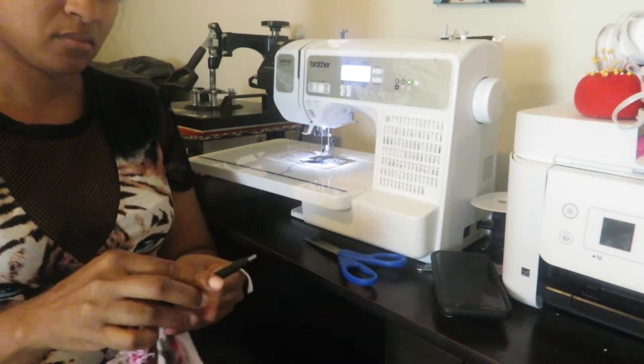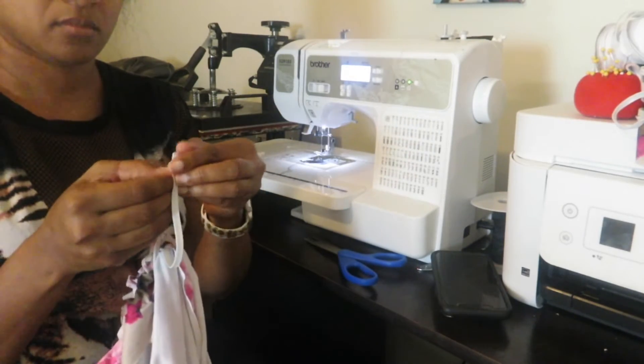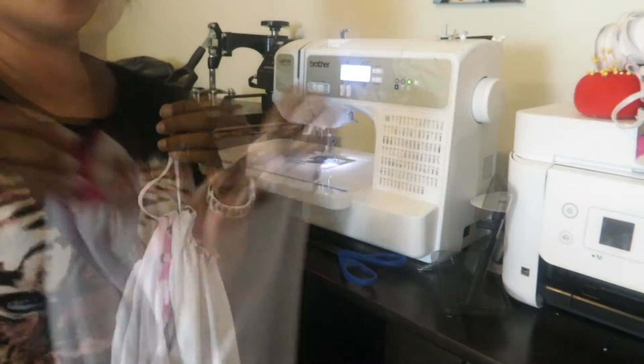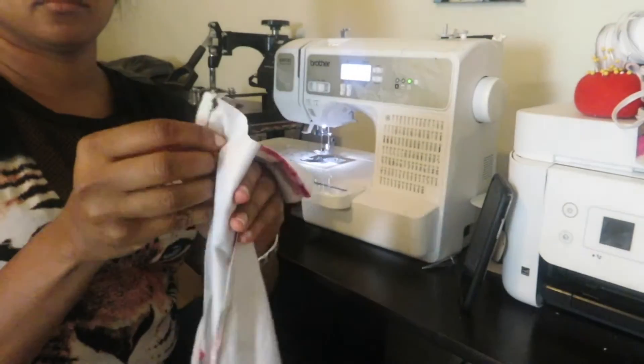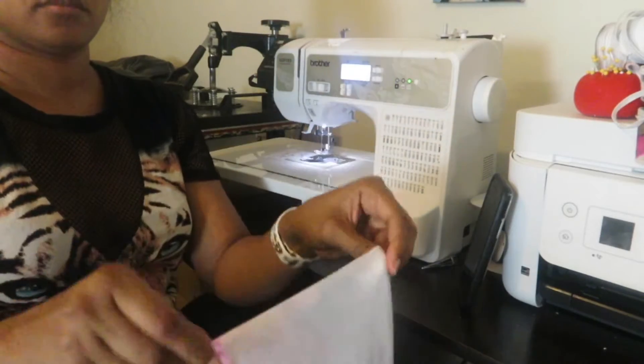I will undo that and then sew the elastic together, and then we will close up the hole that we left open in order to insert the elastic. And that's what it looks like — now all we have left is the bottom, so we will hem the legs.